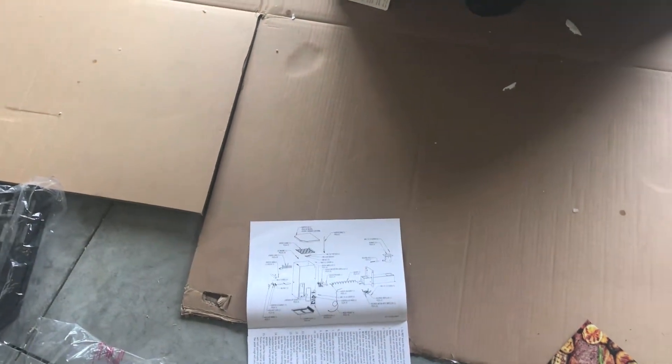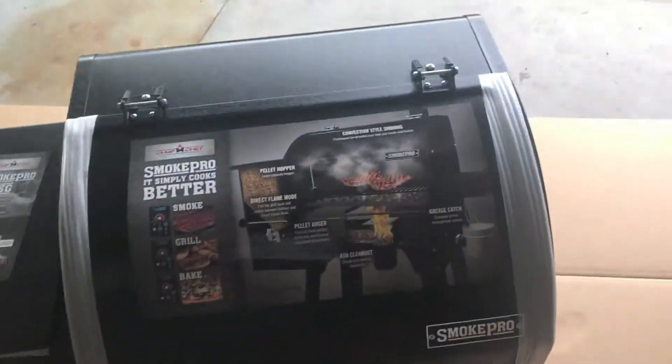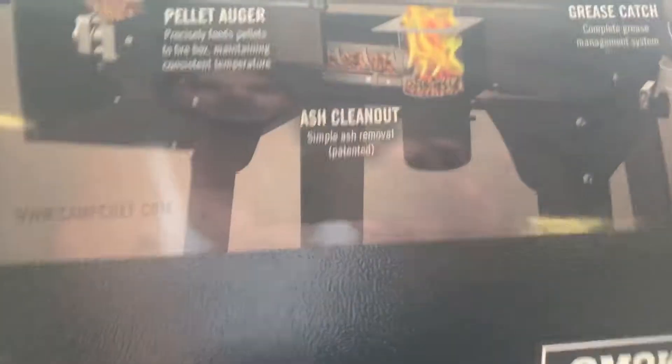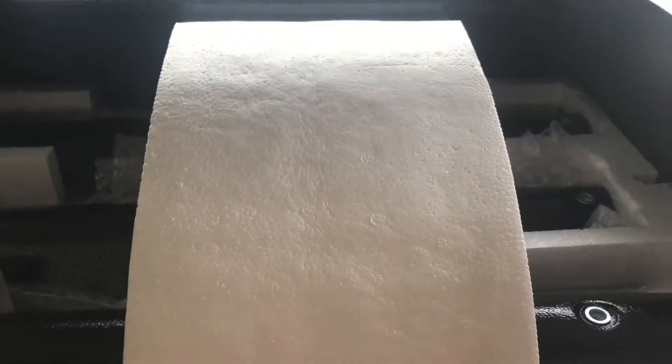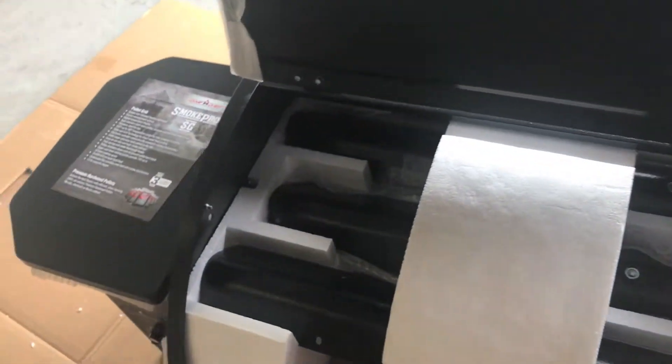Alright, let's start assembling, but before I do, let's open this and see what's inside. The lid already comes hinged on. It looks like the legs are inside of here, along with cooking racks and cooking grates. I'm not sure what else is in there, but I'll pull that out in a moment.